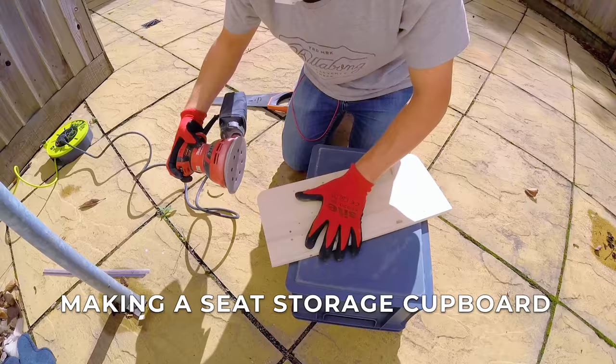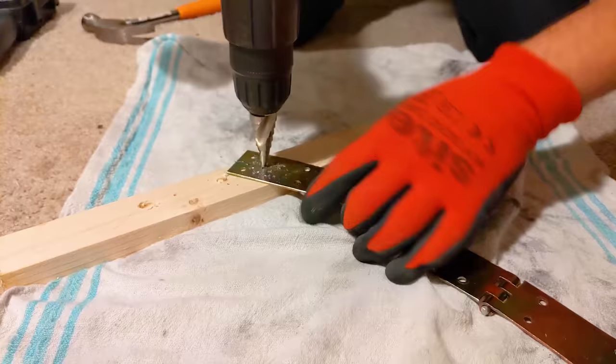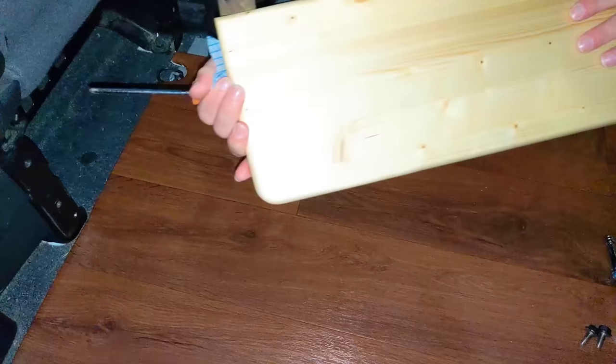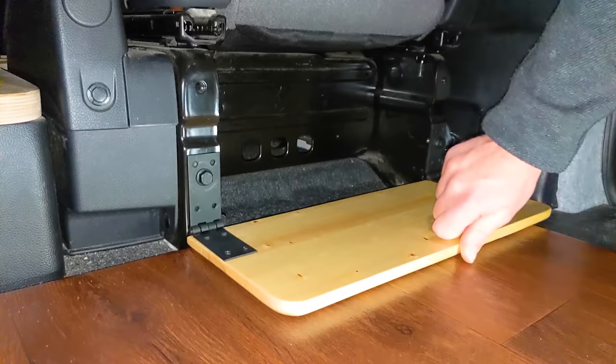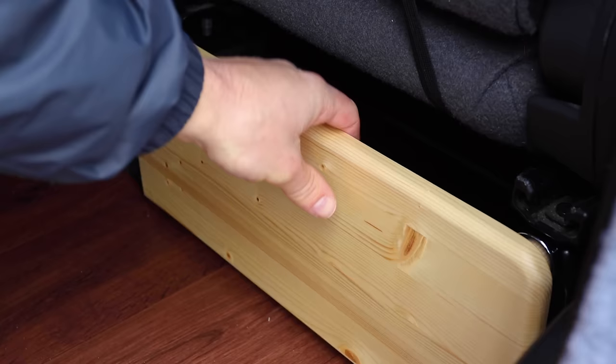I had an empty void behind the driver's seat, so I took some scrap wood from the wheel arch storage build, cut it to size, refined it a little, added some hinges, and now I have a small but useful storage cupboard. I also bought a couple of large magnets to hold the drawer firmly closed when driving.